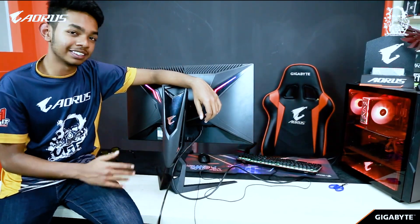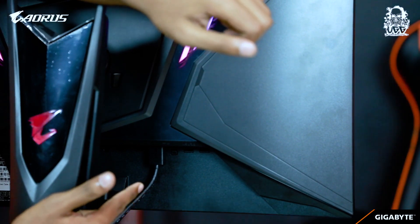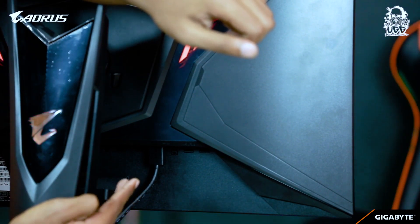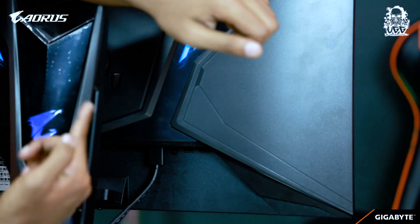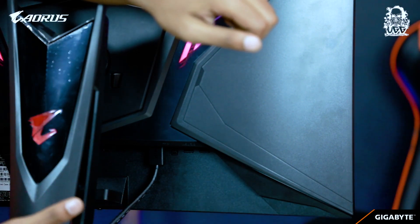Let's see what's on the back. We can see the headphone port, the microphone port, the HDMI port, the DisplayPort, the USB port, and finally the USB 3.0 port — so you can connect any storage devices to it.